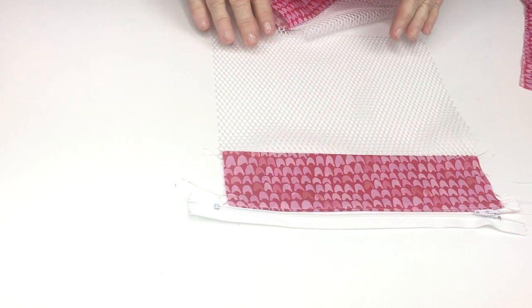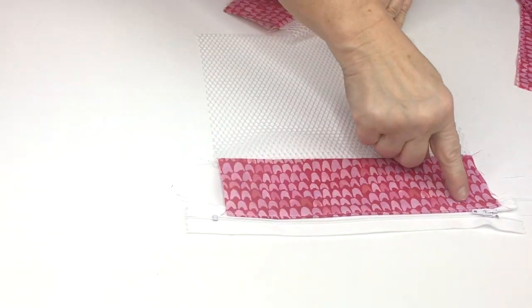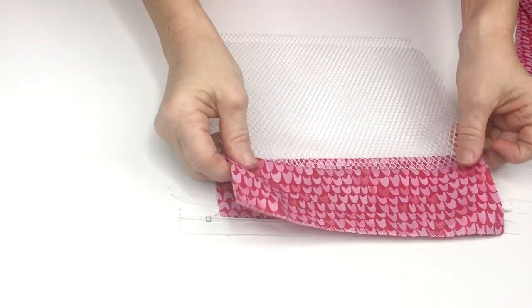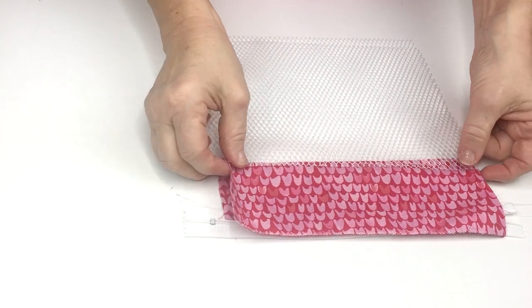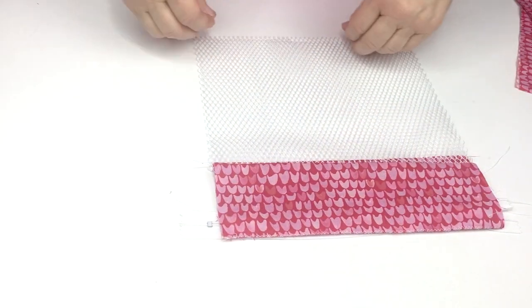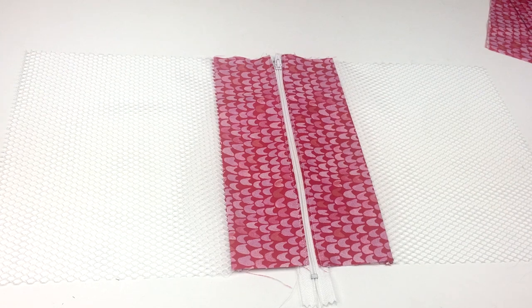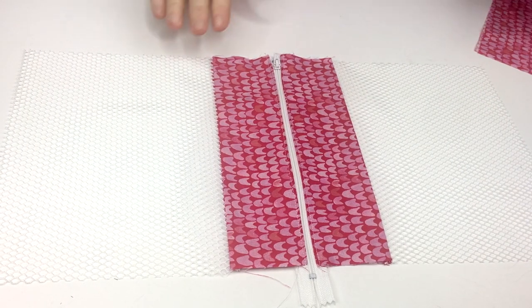I sewed this zipper, then pressed the fabric over and topstitched it. When you get ready to put the other side on, make sure that your outer edges all line up so that your bag will be nice and straight. Now I'll go over and sew my seam down the zipper on this side. I topstitched both sides together — so that's the zipper part of the bag.